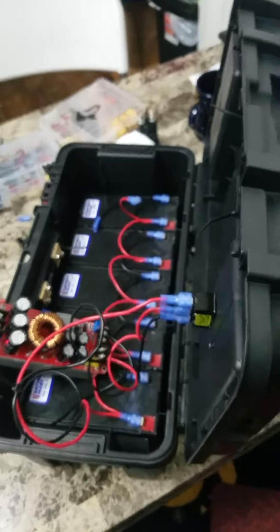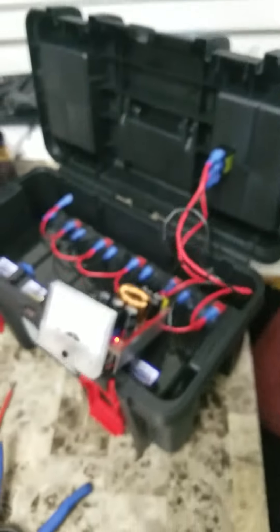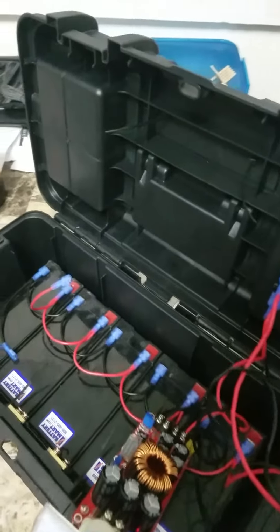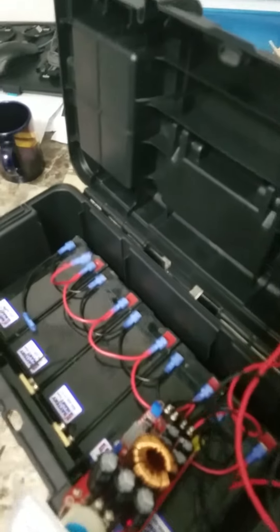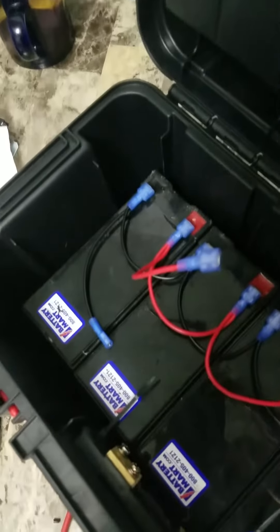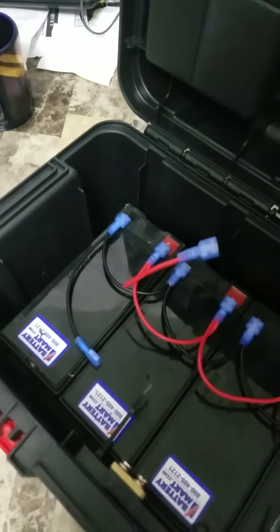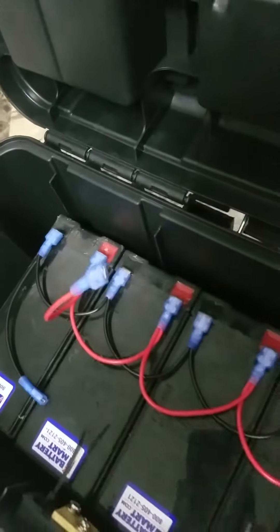Hello fellow technicians. What I've done here is I've taken a six dollar toolbox from Walmart — I don't know why I didn't think of that sooner. Six bucks, cheaper than a battery box and structurally better. I've taken these little 12 volt batteries that you can get at a battery store — I got these from Battery Martinsburg.